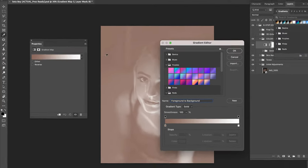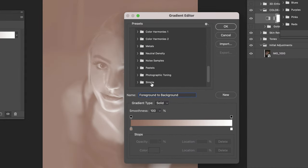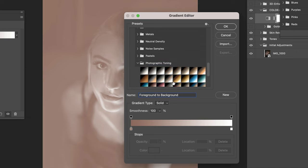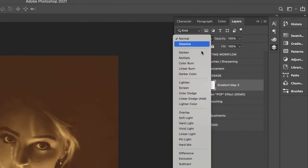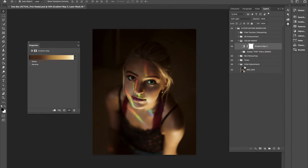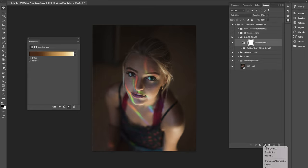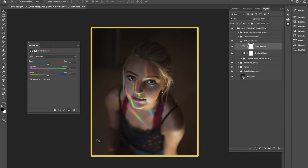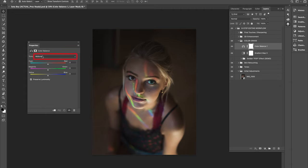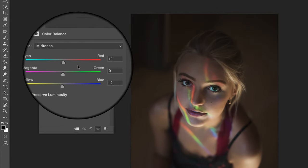Click back into the gradient map window and scroll down to the Legacy Gradients folder, click into it, then click into Photographic Toning where you'll find the Gold 1 preset. Hit OK, then change the blending mode to Soft Light and reduce the opacity down to around 23%. Next, let's create a Color Balance adjustment layer to boost and refine our golden hues even more.